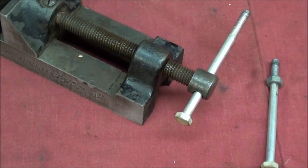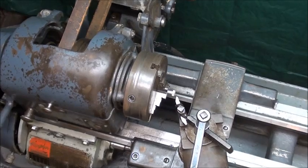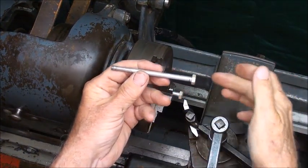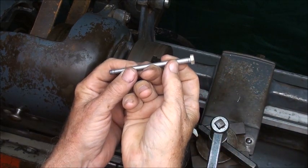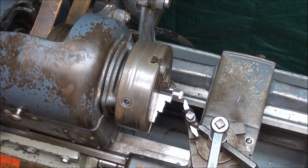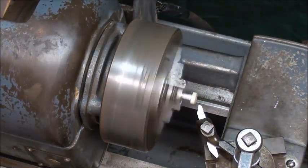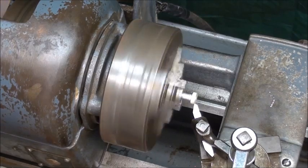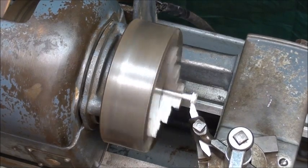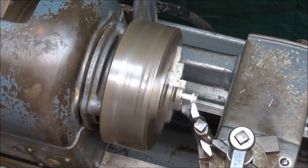Let's step over to the Logan lathe and turn down the ends. I've already got the work in the three-jaw chuck and I've allowed about that much to stick out because I want to make a cut clear across it without hitting the chuck jaws. I just have a round nose turning tool and I'm going to turn it down just until it trues up and we get rid of all the flats. The diameter doesn't matter very much as long as both ends are about the same. It's an interrupted cut to start with. I'm just feeding by hand, no power feeds.